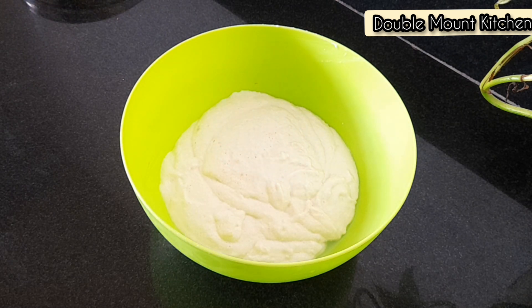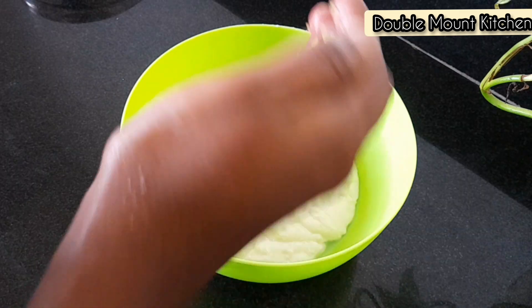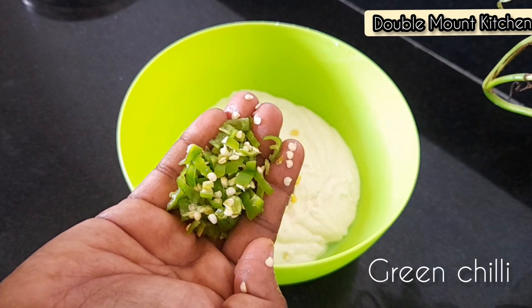Let's cook this. Now let's make the bowl shape. Then add the bowl and shape it.